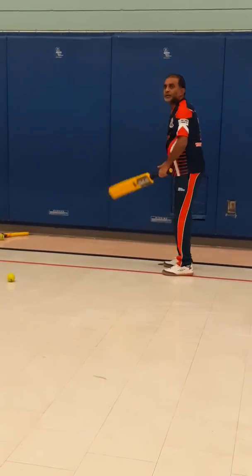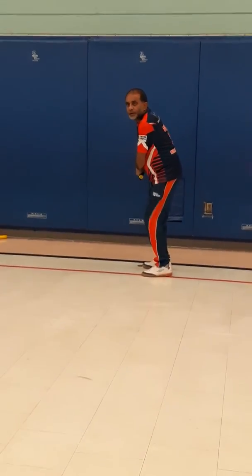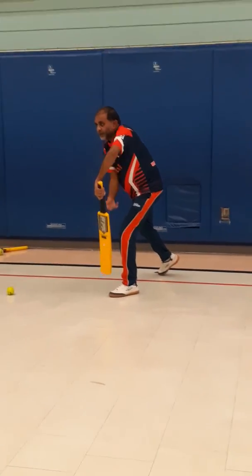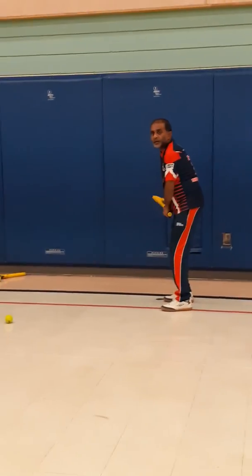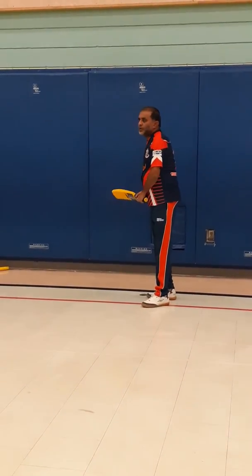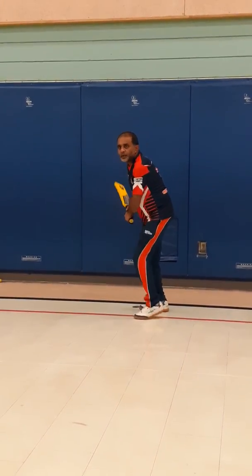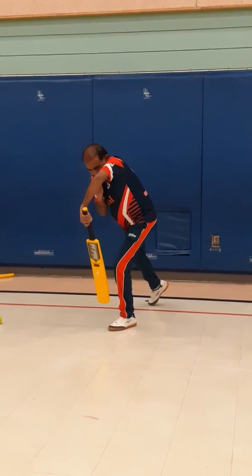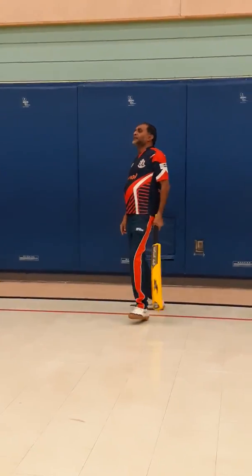Ready — back lift. Right, figure-nine position. Right, high elbow — ready. One more time. See that hip strike? I'm watching that hand.